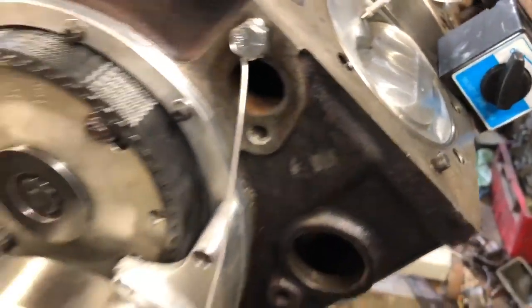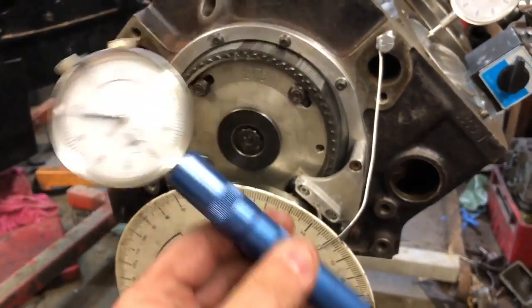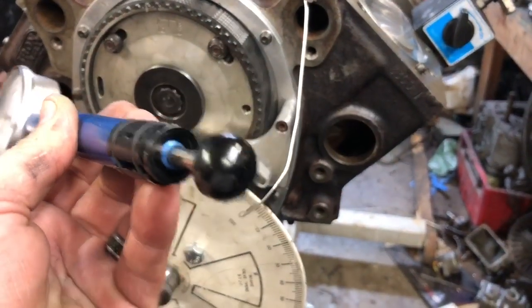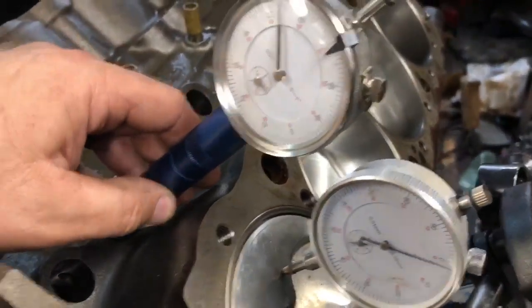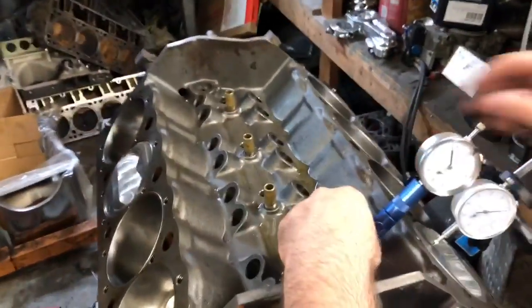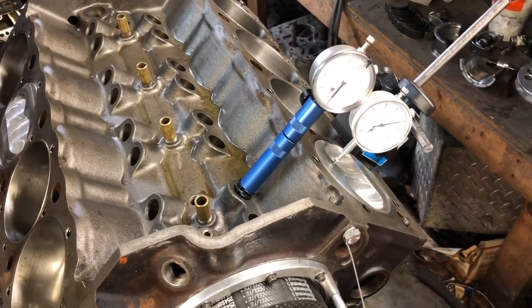So now we're going to actually degree the camshaft. This is a universal dial indicator that rides on the cam, and this little piece down here goes down in the lifter bore. All you do is slide it down in there and it's adjustable to make it tight so that it rides around.